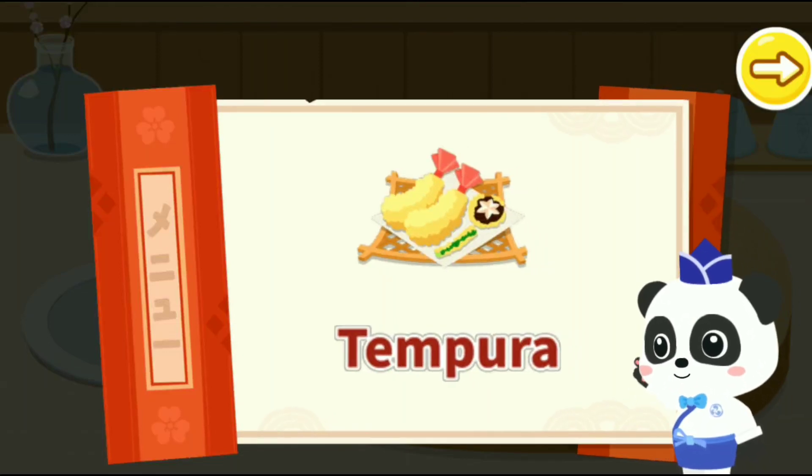In Japan, all food fried in batter is called tempura. Fresh ingredients are perfect for making tempura.